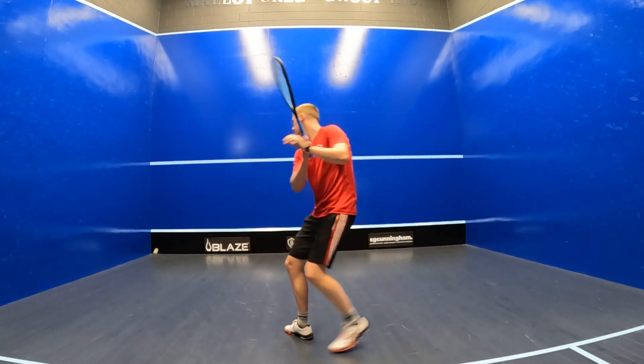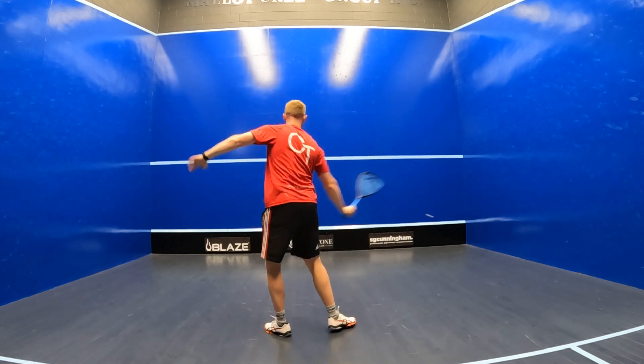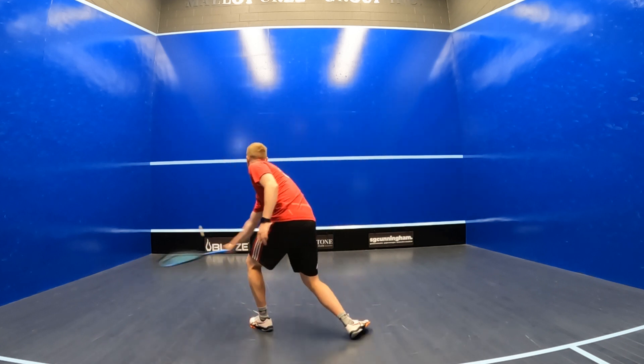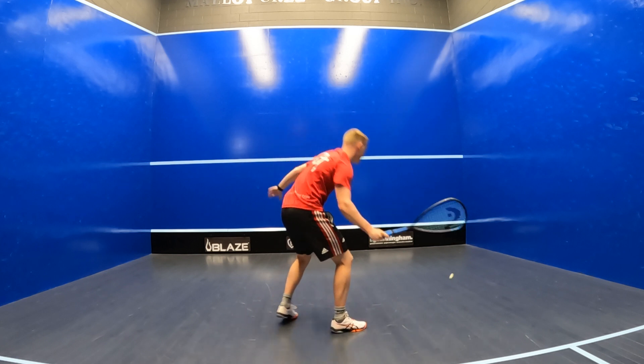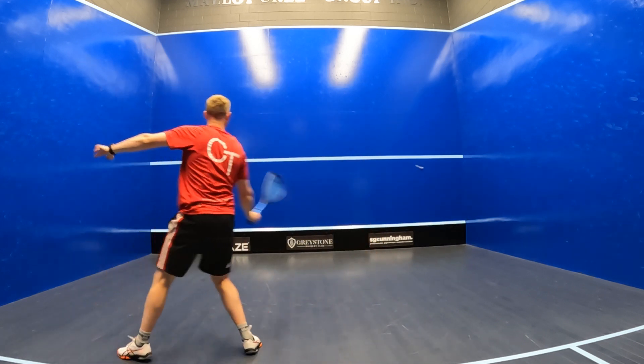Ultimately, I'd say this racket works its magic the best when you've got a bit of extra time on the ball to accurately play your winners into those front corners. I'd say that the Head Graphene 360 Plus Speed 135 is perfect for those accuracy-focused players looking to control rallies on their own terms.